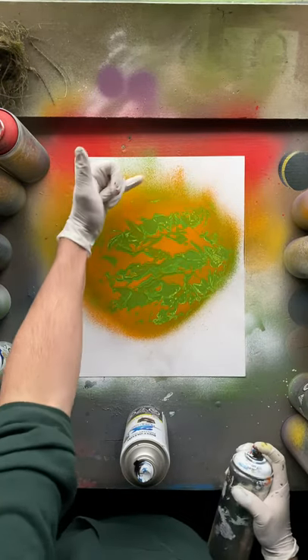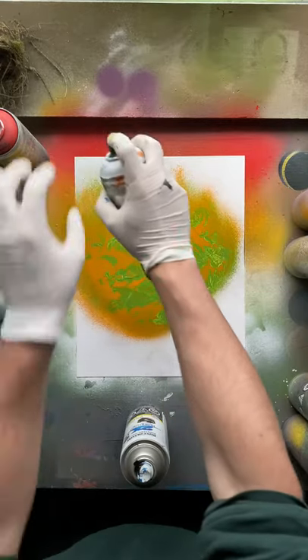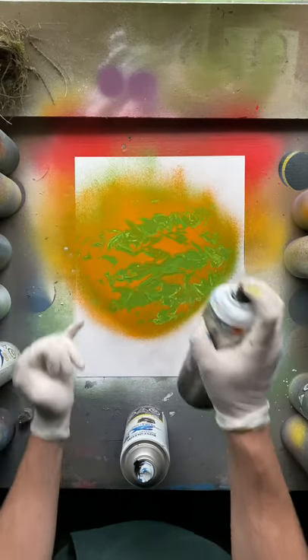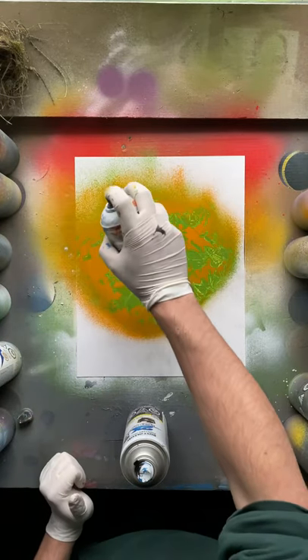So I'm going to go in with the white. I'm going to come up here and start above the planet because I don't want to accidentally cover too much. So I start above and work down onto it until I just hit that edge that I want. So I'm going to start up here.